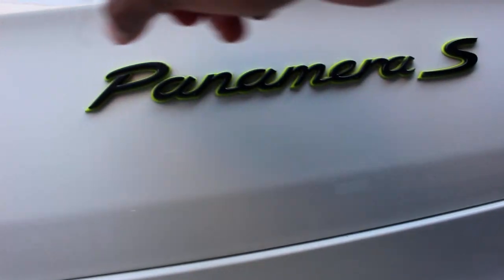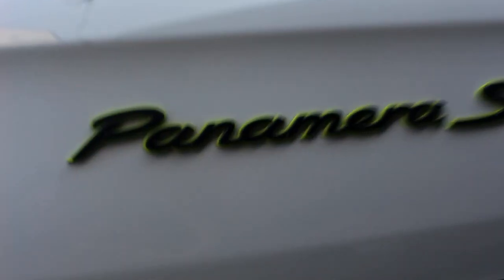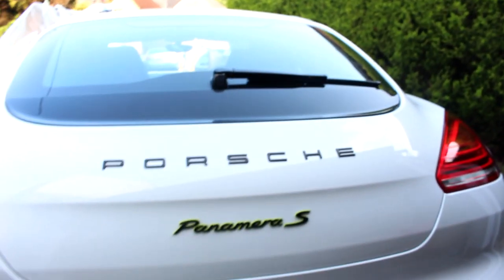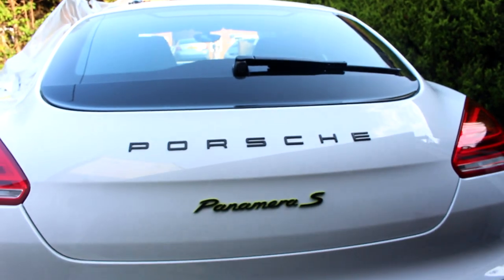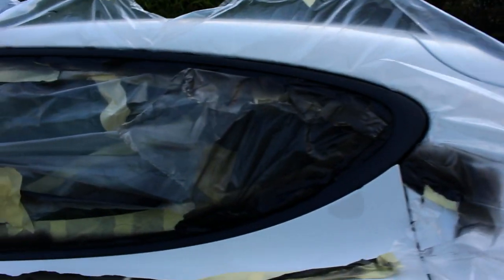I spent ages working away and, as you can see, it turned out exceptionally well. The hardest part was peeling the film from around the trim, but as you can see it turned out all right. I could have done it better — I'll leave this on for a while and redo it in the future.